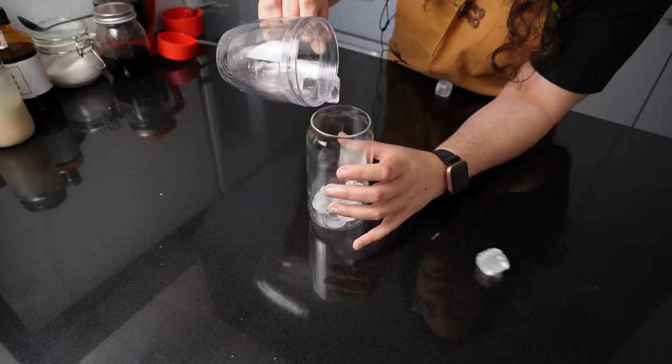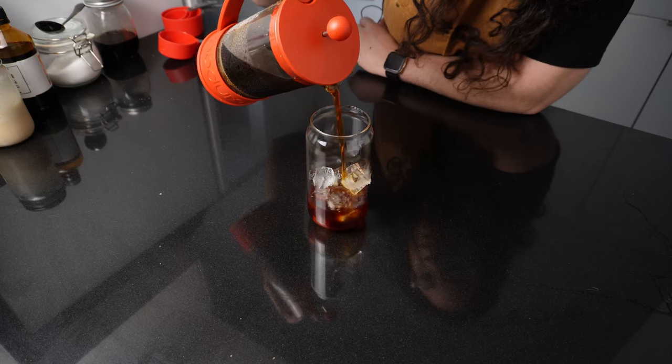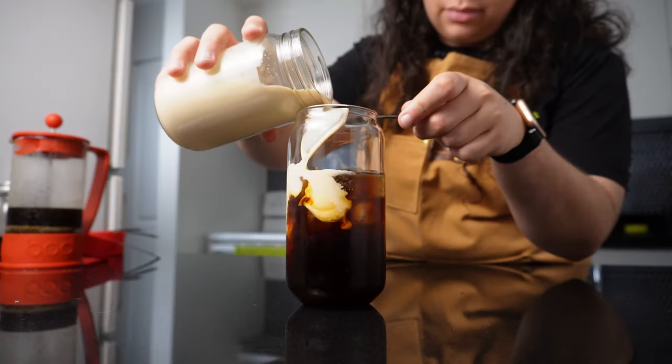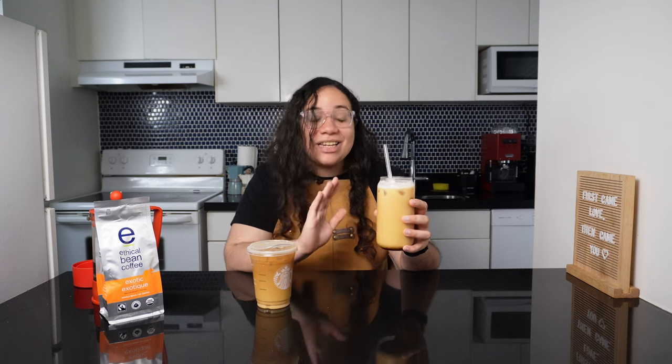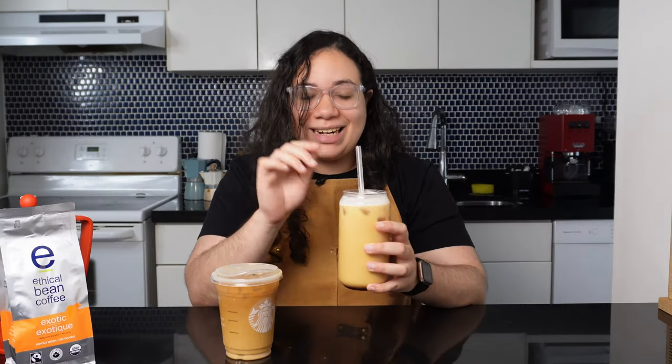Now comes the fun part! Add some ice to your favorite glass and start with two tablespoons of vanilla syrup as a base. Fill two-thirds of the glass with refreshing cold brew and top it with the sweet cream. Doesn't it look amazing? It's nothing short of the Starbucks version.